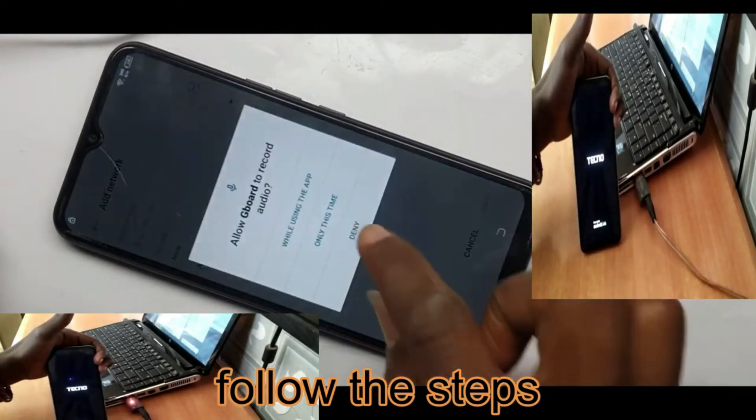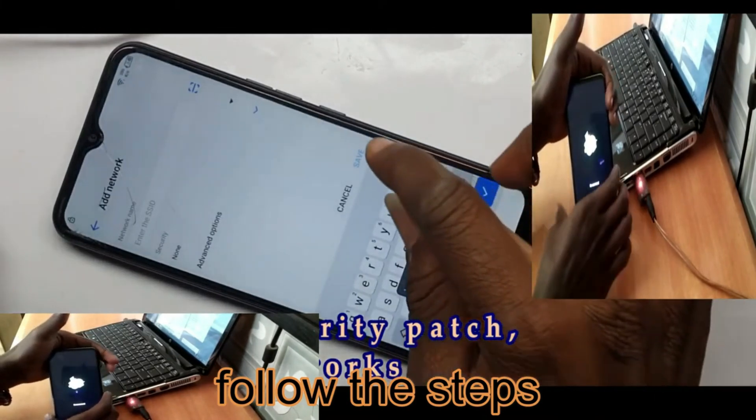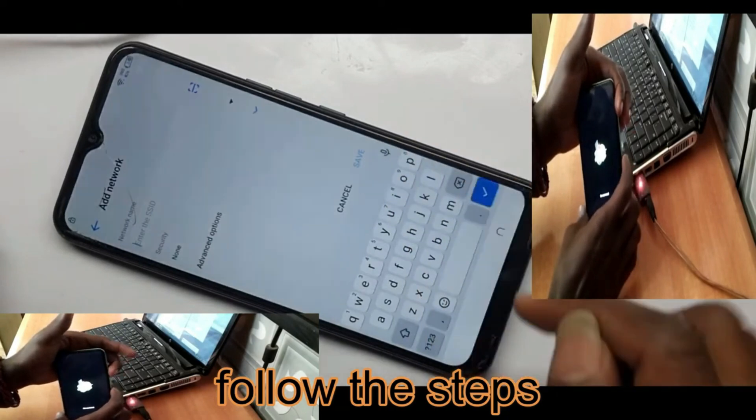How to reset password plus FRP on the Techno Camon 17. The Techno Camon 17 FRP bypass is explained in simple steps, making it easy for beginners to follow along.